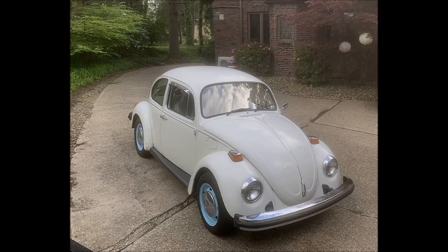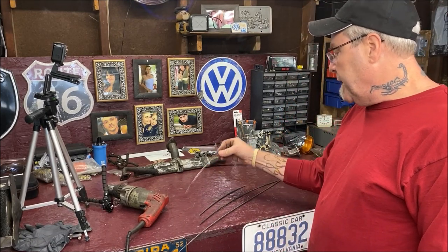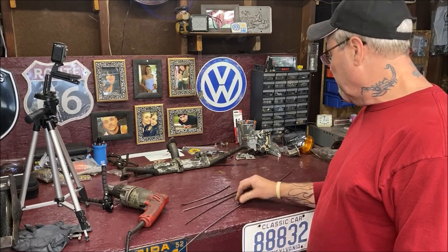First things first, you're gonna need an old clutch cable — that's about a perfect size for getting through the holes. My buddy Casey recently donated me an extra clutch cable he had. He told me to come grab one that he wasn't using — thanks Casey, he's a good dude. You want an older one; obviously you don't want to buy a new one.